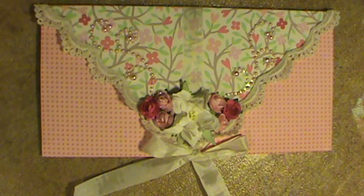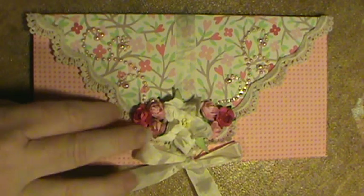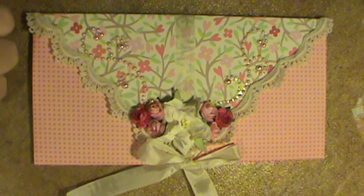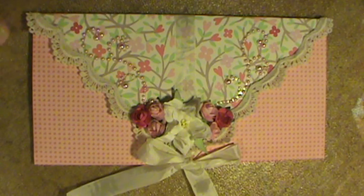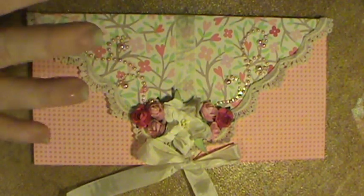Hi everybody, this is Sherry with UpOrDownThereBeautiful.blogspot.com. I wanted to show you this really cool envelope card. I found a tutorial on it the other day and I had to try it. They're addictive — once you start making them they are just so much fun.